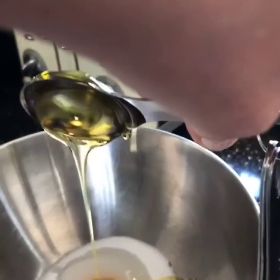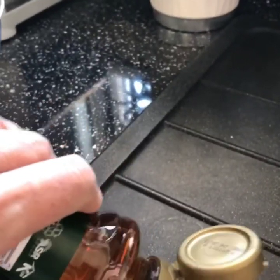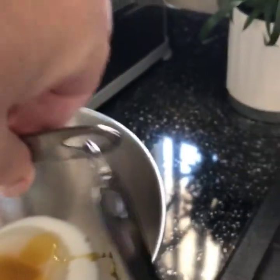Put it in with the sugar. And I need two, so I need one more. Oh, it comes out really quickly. Let's get that one in there. There we go.